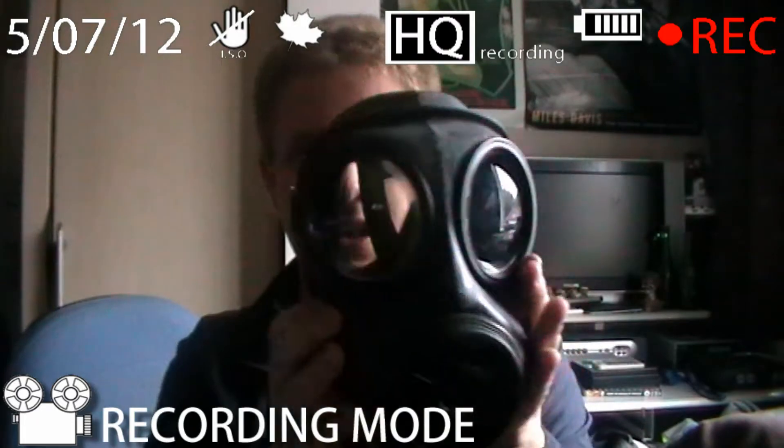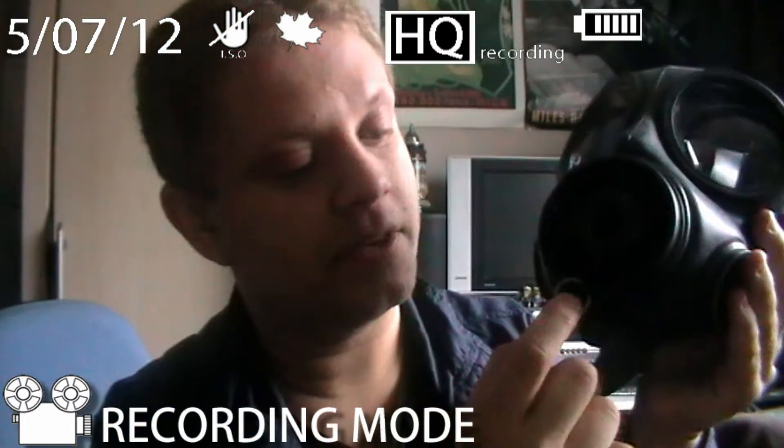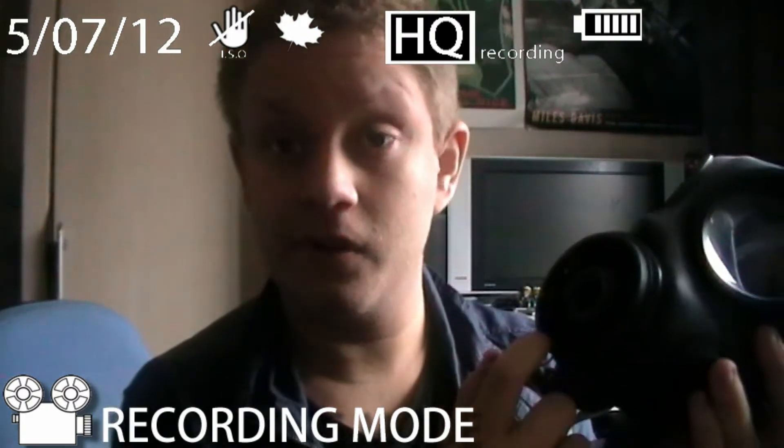So as you can see it's a good sturdy mask as well. It comes with this little key ring here with some tag information, and I have no idea what the fuck that is.